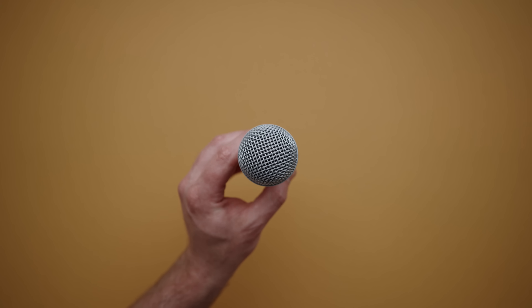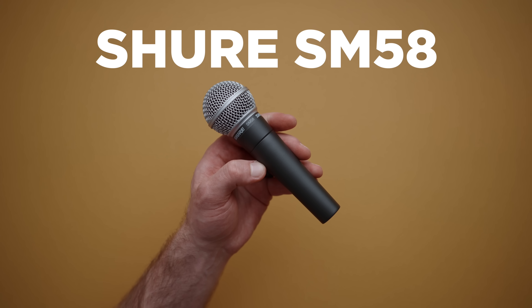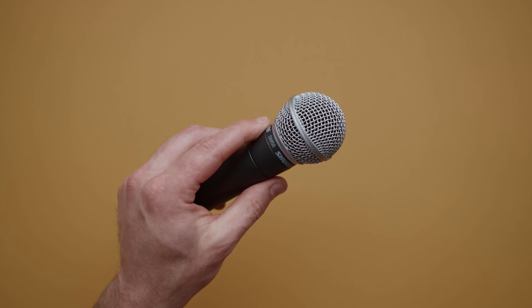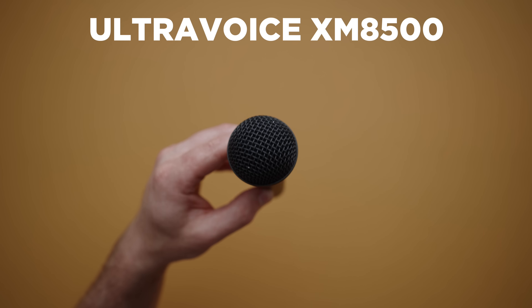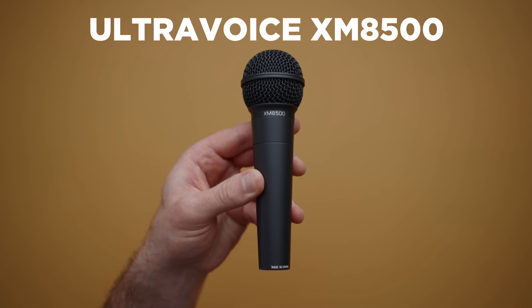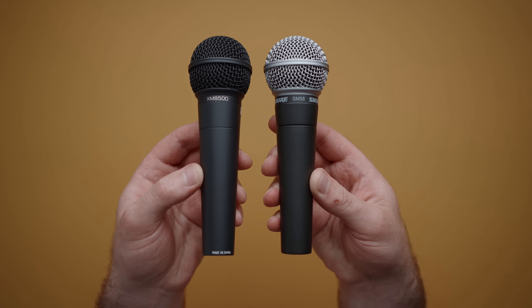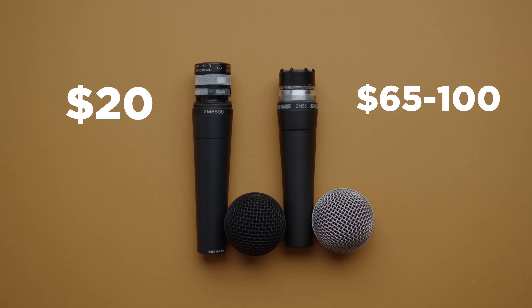To start things off you'll obviously need a microphone. The SM58 is most ideal and costs $100 new, but I found a lot of open box and used versions for about $65 on eBay. And if you're on a budget, I'll have a version of this project that works with the XM8500. This microphone isn't quite as good but still sounds incredible for the money — just $20, which is nuts — and later we'll do a comparison with this microphone as well.